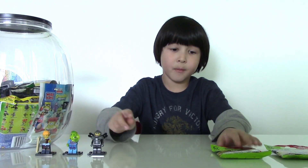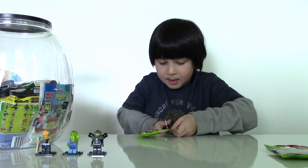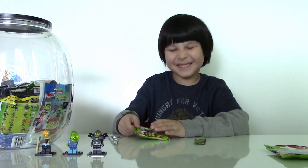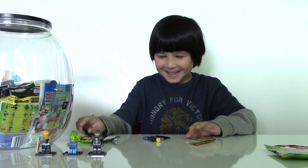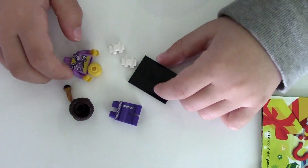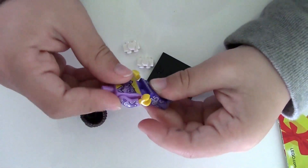Now let's open bag number four and see what's gonna be in this bag. Ninja? Okay, it's not a ninja — we got the disco diva! Let's build her.